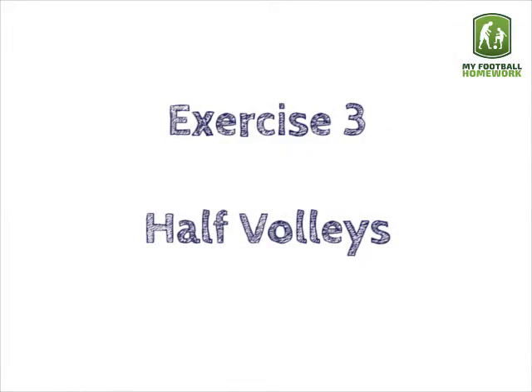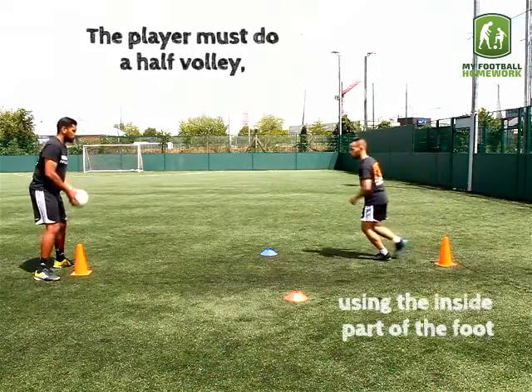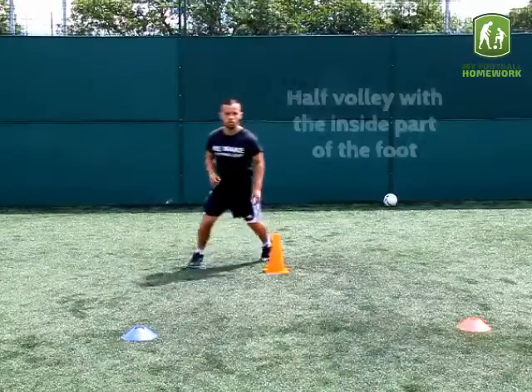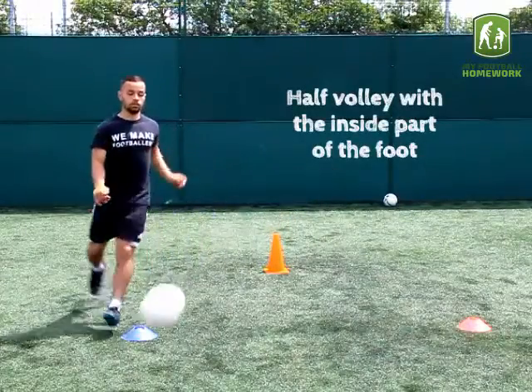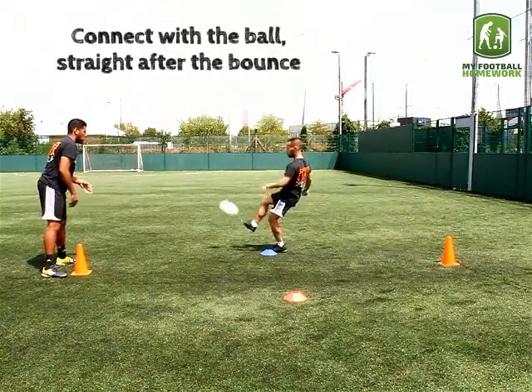Exercise three: half volleys. The player must do a half volley using the inside part of the foot. Half volley with the inside part of the foot. Connect with the ball straight after the bounce.